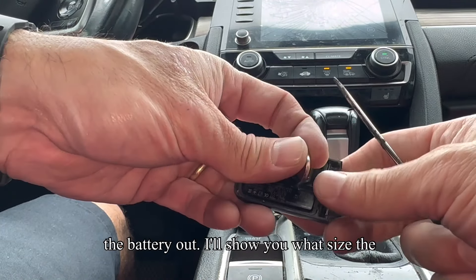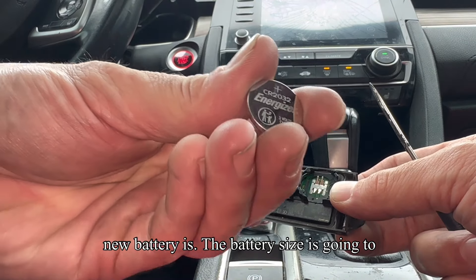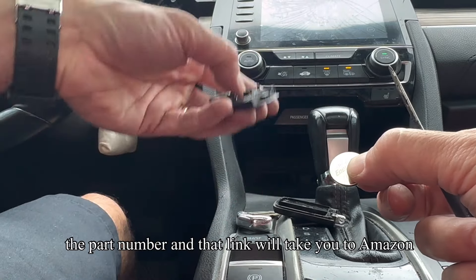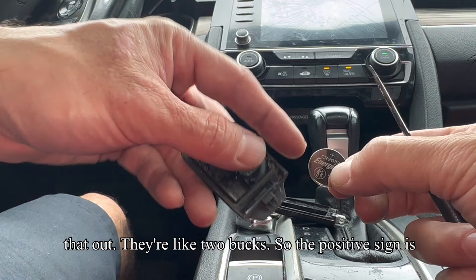Then we can just pry the battery out. The battery size is going to be a CR2032 — I'm going to have a link down below with the part number, and that link will take you to Amazon if you want to buy a new battery. They're like two bucks.